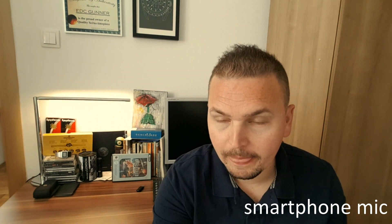Hey guys, welcome back. I'm EDC Gunner and today I have an unboxing. The unboxing knife is the Benchmade Gratillion, and I also got myself a new mic. I ordered it, did my research, watched all the professional reviewers — I don't do tech stuff but I always do my research.